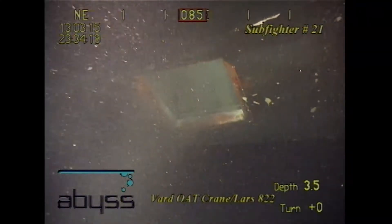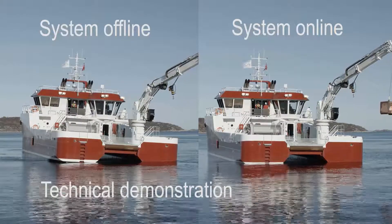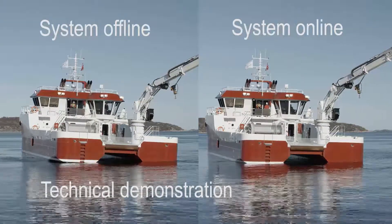In this video, we demonstrate the use of the system on the vessel Fosnacongen. To show the system's speed, we will play the footage at the correct speed.